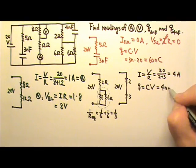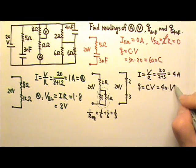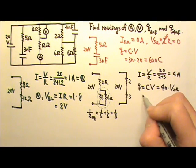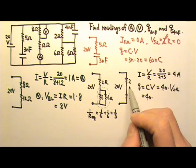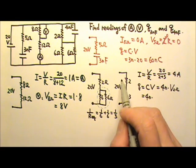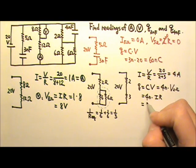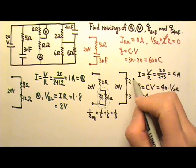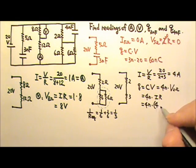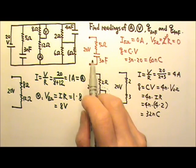Q = CV, where C is 4 nanofarads and V is the voltage across the 2 ohms. The current through the 2 ohms is 4 amps, and the resistance is 2 ohms, so V = I × R = 4 × 2 = 8 volts. Therefore, the charge on the 4 nanofarad capacitor is 4n × 8 = 32 nanocoulombs.